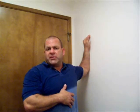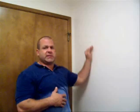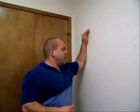I'm going to hold that stretch for 12 to 15 seconds and release. Go ahead and shake it out, wait a few seconds, then bring your arm back up.